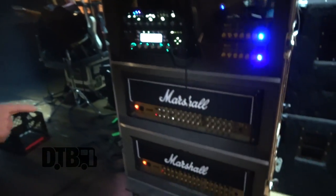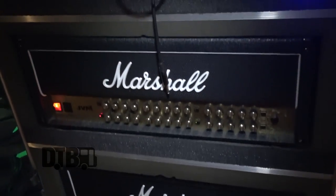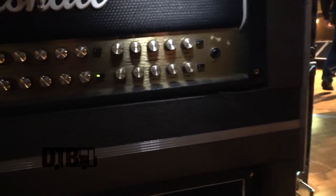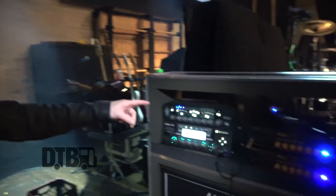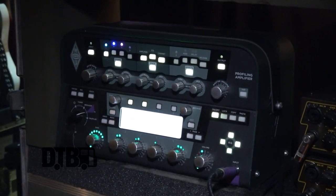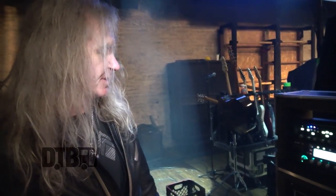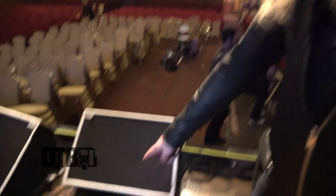So I'm using these Marshall JVM four-channel heads. They're just the most flexible, versatile — each channel has three modes, from kind of clean to crunch to full distortion, and it's MIDI as well, which is really cool. At the front of it at the moment, I've got this profiler that we're using, and basically it's loaded with the Marshall sounds, so that's in the front end of the Marshalls at the moment, because that has all my effects on it — choruses, delays, and noise reduction — the basic stuff.